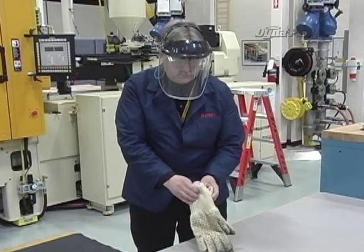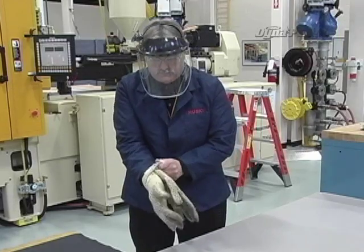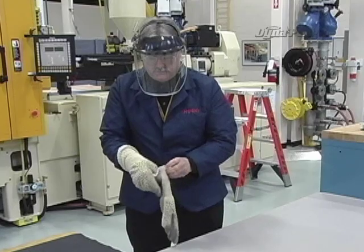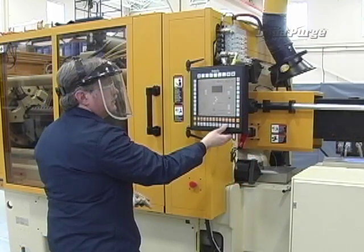Before performing any purging procedure, it is the machine operator's responsibility to be aware of their company's safety policy, to wear the appropriate personal protective equipment, and to make sure that only authorized personnel are in the area.